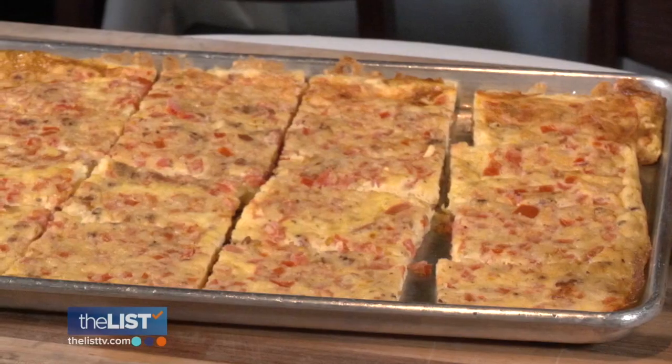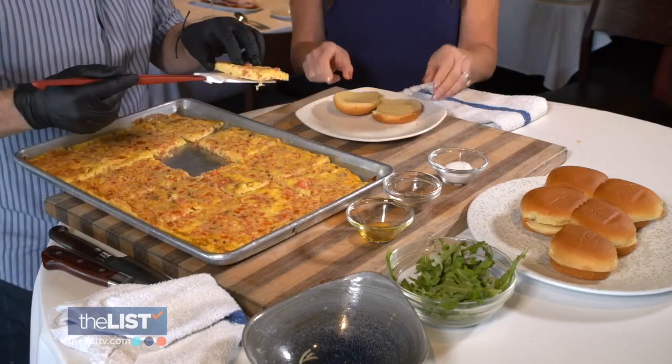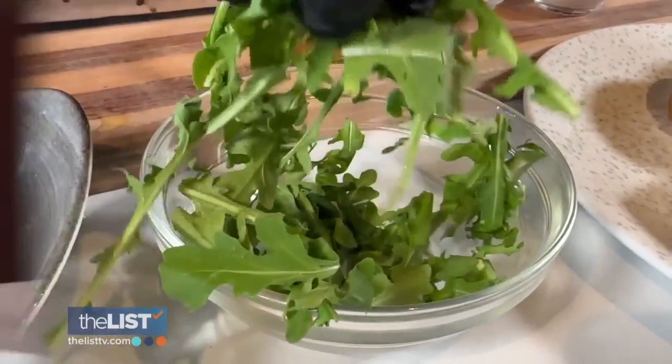That's a great trick. Bake it at 300 degrees for 25 minutes and slice it into squares once it's cool. Toast the rolls, add your egg, and top it with arugula. Voila!